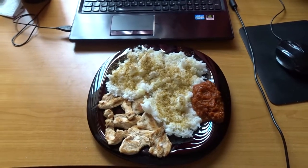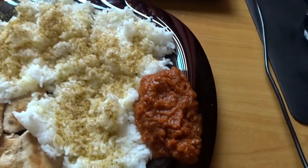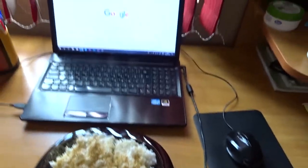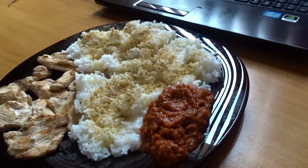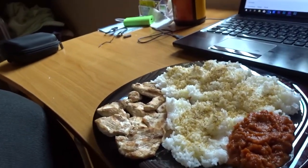This is meal number three — chicken and rice. On the side is called lutenitsa, a Bulgarian traditional sauce. I'm not sure exactly how it's made but it's super delicious, and this is my next meal.